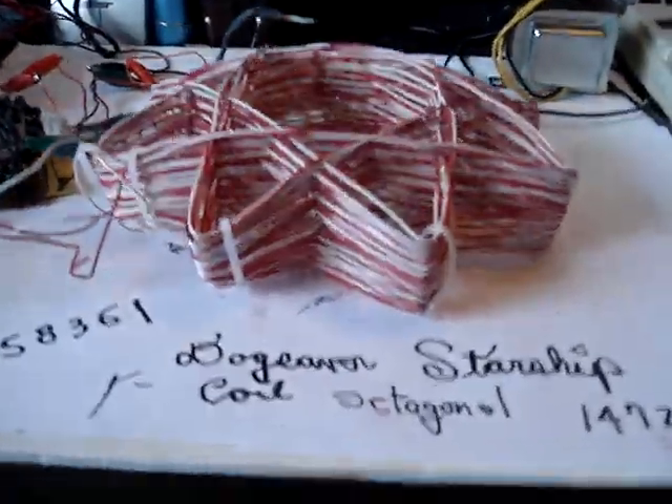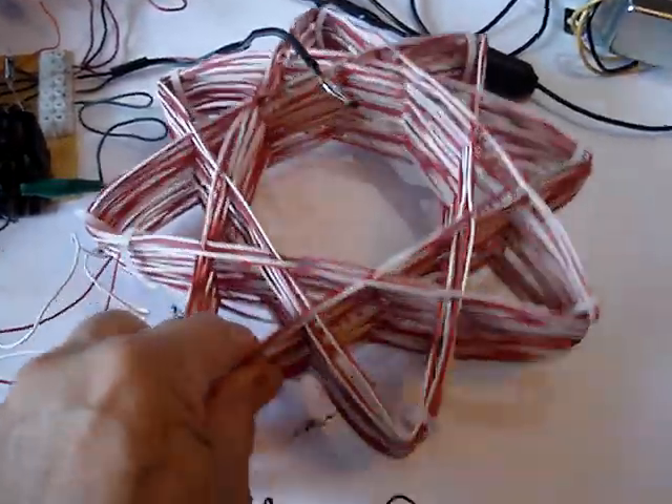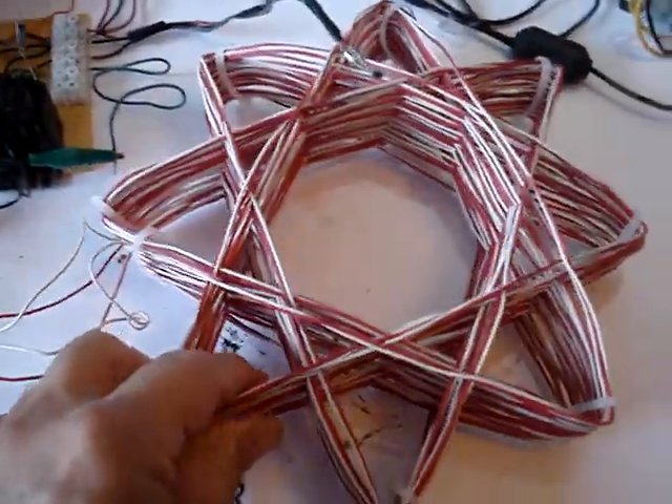Hi, this is Jack. This is a dog saver Starship type of coil. I wanted to show the geometry of it. It's octagonal geometry, and CakeGY or Johnny Koo helped devise this from the Vortex Mass concepts.